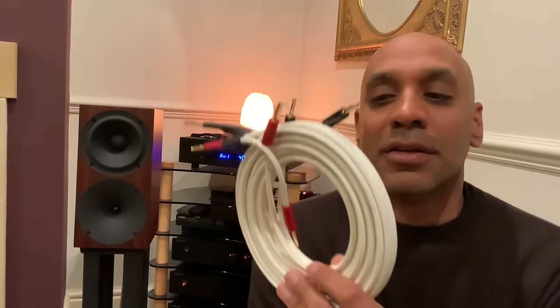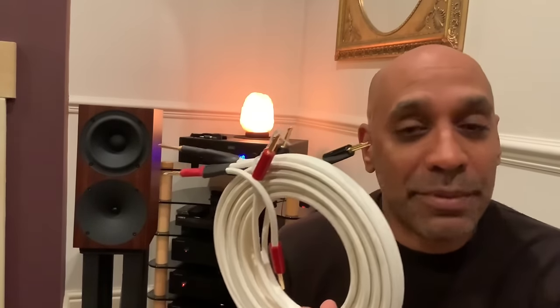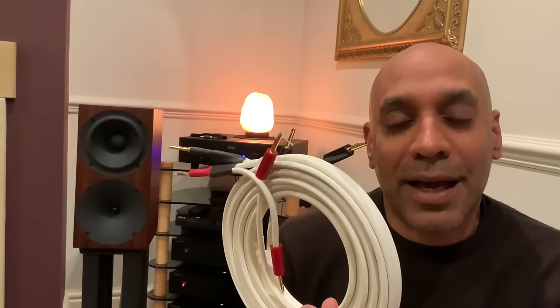Some amplifiers — mainly older ones from the likes of Naim and Exposure, though possibly some modern ones too — prefer the figure-of-eight, higher-inductance type of cables. In the interest of purity, they lack inductance networks on their output stage and rely on the speaker cable to provide the right inductance loading. With those amplifiers you need to run a minimum of three and a half to four metres of figure-of-eight cable. With some twisted-configuration cables, those amplifiers can become unstable and potentially oscillate.